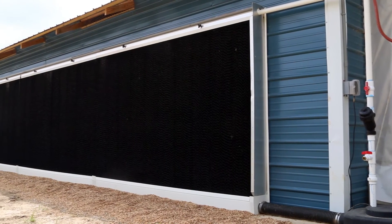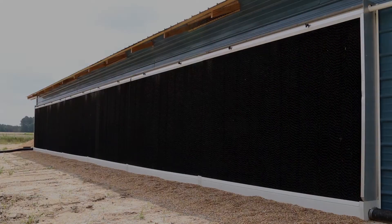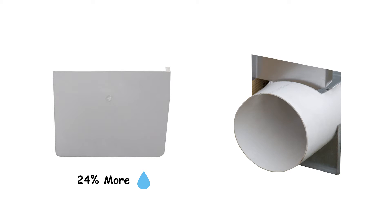Hog Slat Evaporative Cooling Systems provide hog and poultry producers with the ultimate in effective low maintenance design. It starts with a corrosion proof UV stabilized PVC trough. The square bottom features several advantages over round trough systems — the square bottom design holds 24% more water than 8 inch round pipe per foot.